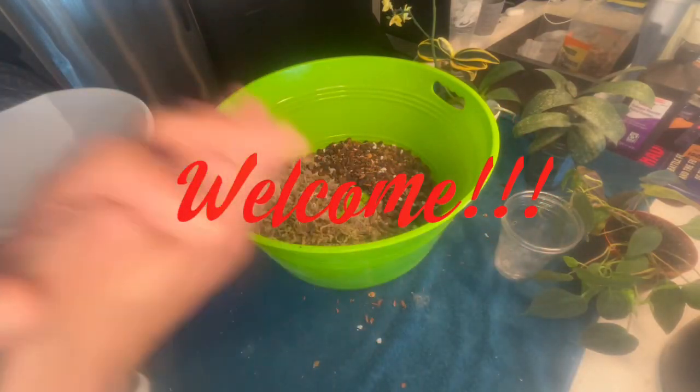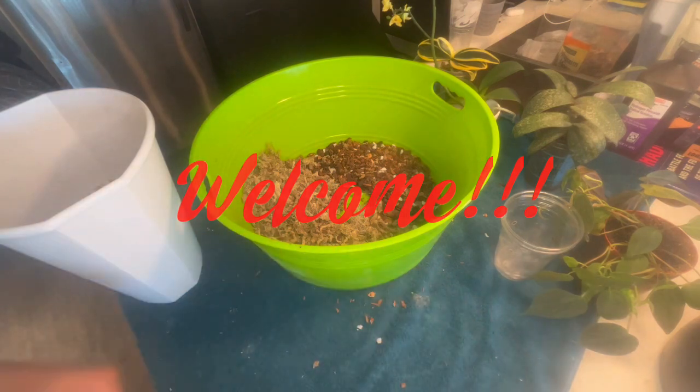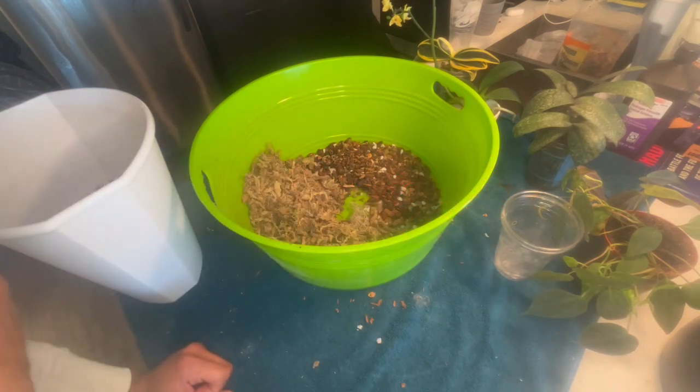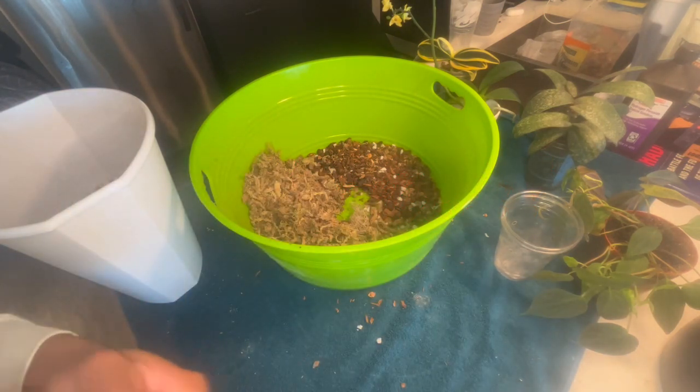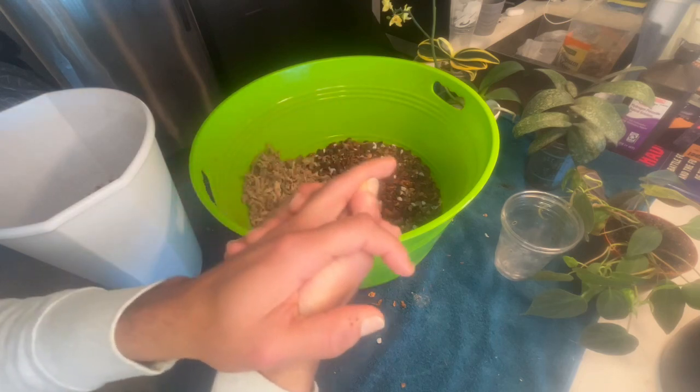Good morning, good afternoon, good evening wherever you are. Welcome back to my channel and happy spring to everyone. As you know, spring is our repotting season. So let's get into some repots for today.